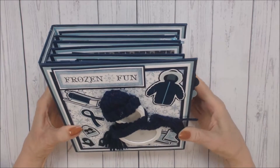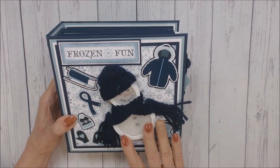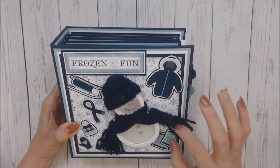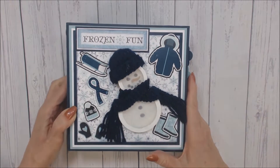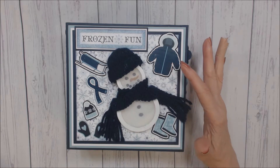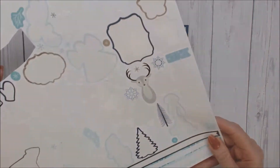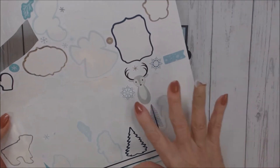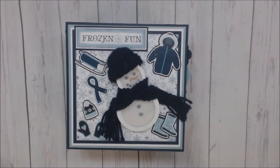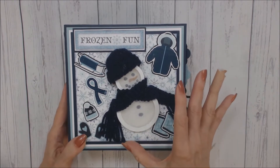The only embellishments I used throughout the entire album were this beautiful shaker snowman that I had in my stash, along with a cap and scarf. Other than that, the only embellishments were the stickers that I placed on cardstock and fussy cut. I also used a few strands of flatback pearls that went with the collection.